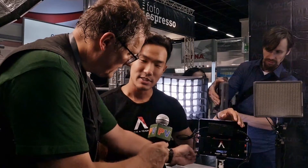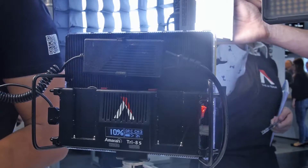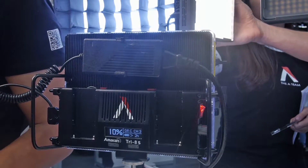Your battery metering is now in time instead of just bars. So instead of having to say, 'I have one out of four bars left in my battery,' now you can say, 'We have 35 minutes — let's get going, guys. We're chasing daylight.'